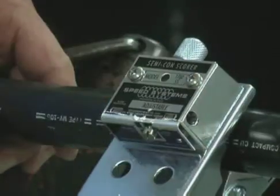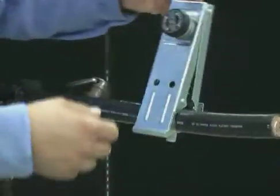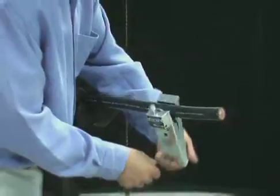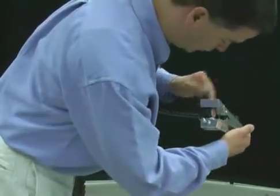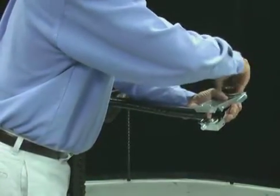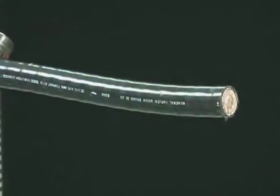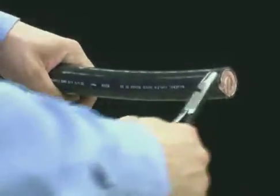Slide the blade lever to the spiral cut, or right, position. Turn the tool counter-clockwise, making sure the tool is moving toward the cable end. Remove the tool by turning the knob to open the jaws. Pry up the end of the jacket and unwind to the square cut.